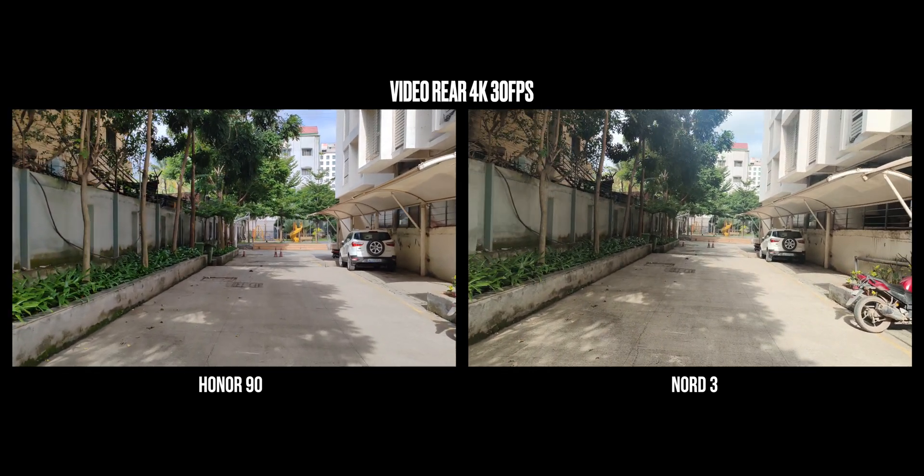On the front, you get 4K 30fps with stabilization on the Honor 90 and 1080p 60fps too. Since the lens is so wide, you don't get too much of a crop either, and you don't necessarily need to hold your hand too far out to get yourself in the frame — which is a very good thing. Honestly, I like the balanced video performance of the Honor 90 compared to the OnePlus Nord 3.